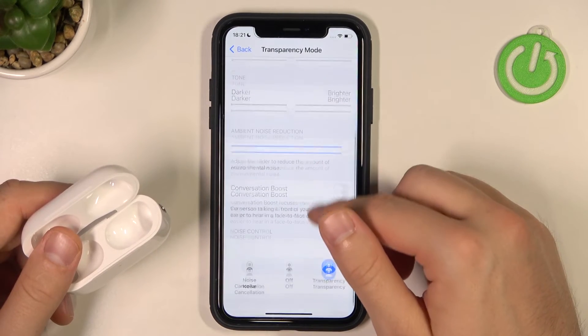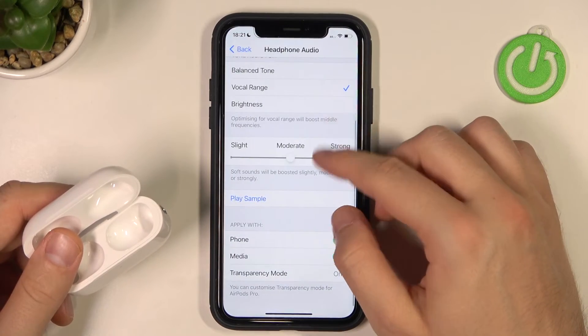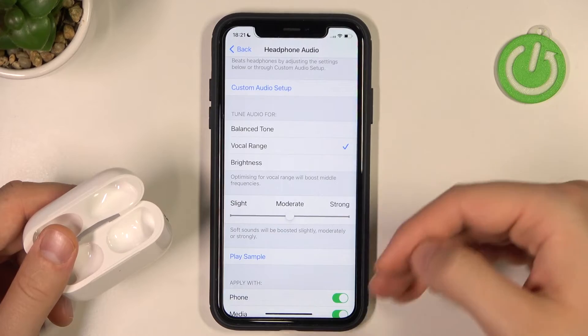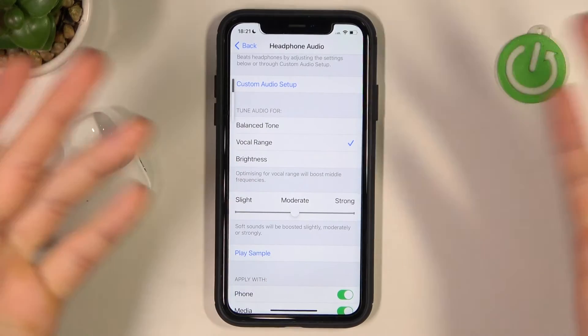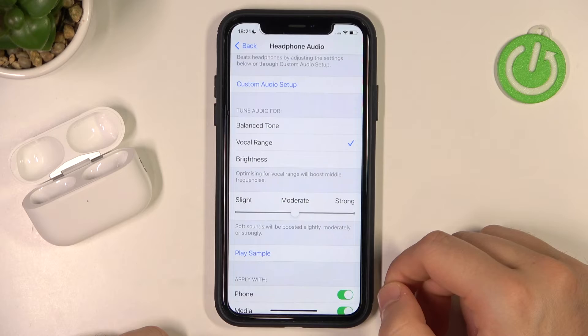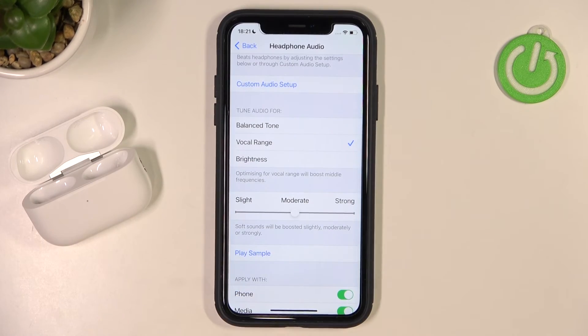Right here we have the transparency mode, but that's not the part of this video — I'm going to make another video on how to set it up. But that's the way how you can increase the volume level of your AirPods Pro 2nd generation. Of course, we're not talking about the adjustment with the volume buttons, because that's very obvious. That's all for this video, so let me know in the comments if it works in your case. Remember to like, comment, and subscribe to our channel.